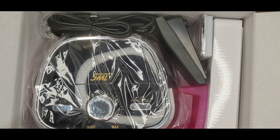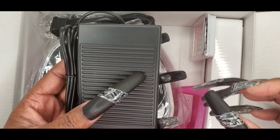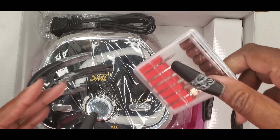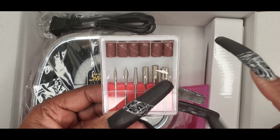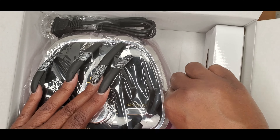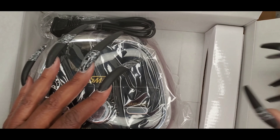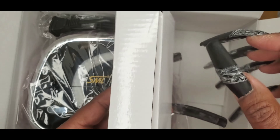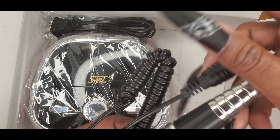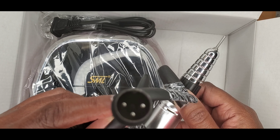That's the product manual, and this is one of my favorite items — it is the foot pedal. It comes with the standard drill bits, and here's the little cradle for the handpiece. And this is the handpiece, and this is what the handpiece looks like and what this part looks like.